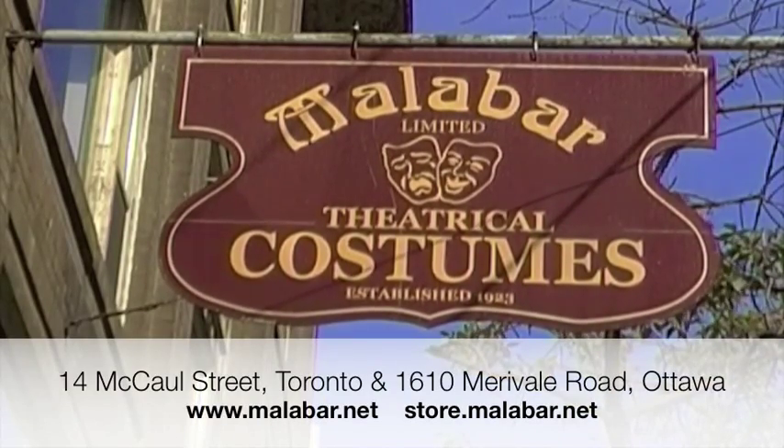This video is brought to you by Malabar Limited, your source for dance shoes, dance wear and accessories. Visit us online at malabar.net.